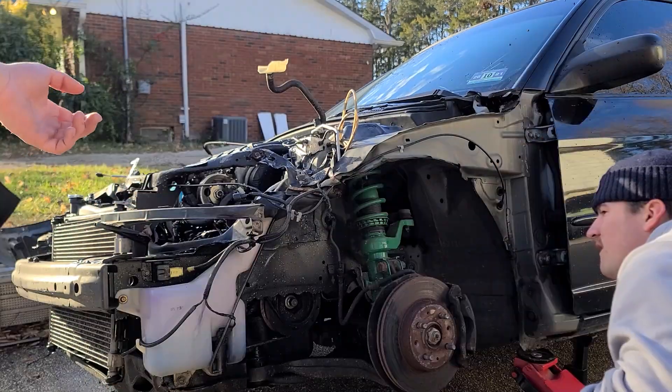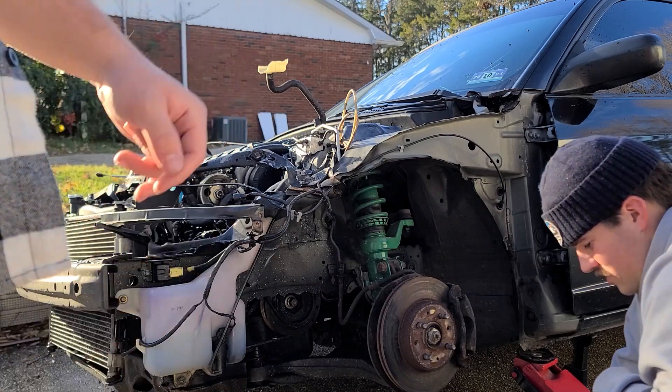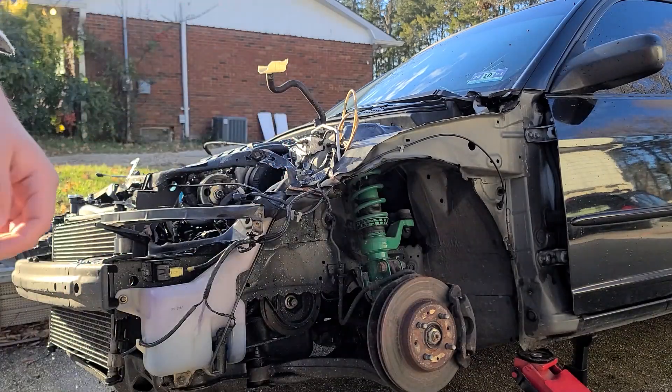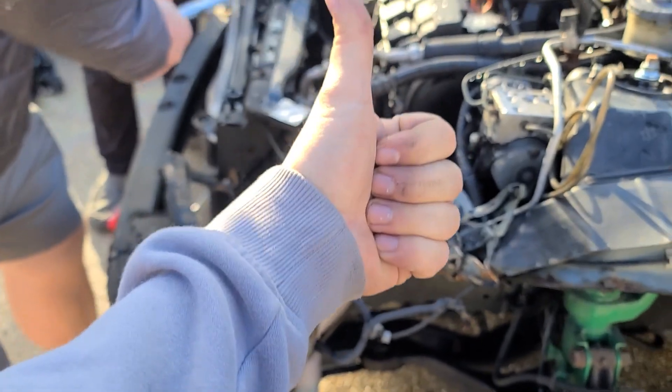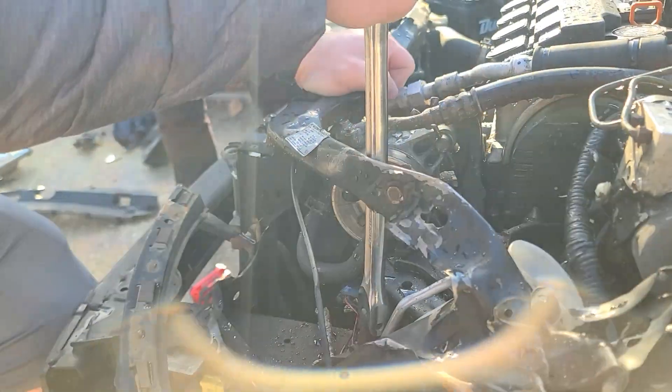Every single one of them broke. Do we have a notepad? Can you get one? Car's coming along, we're working hard out here. We got an air filter. And we're bending your frame.